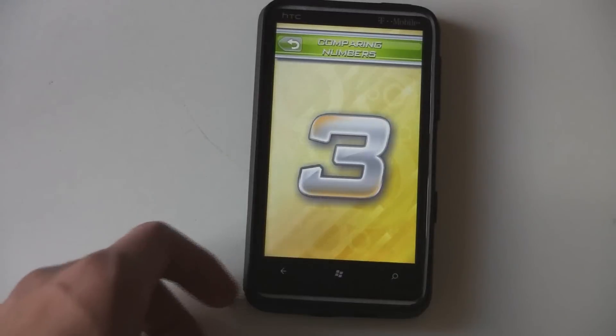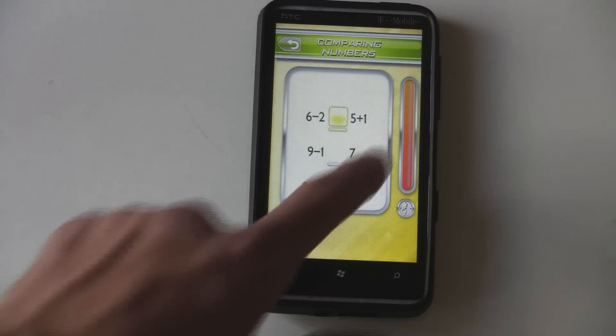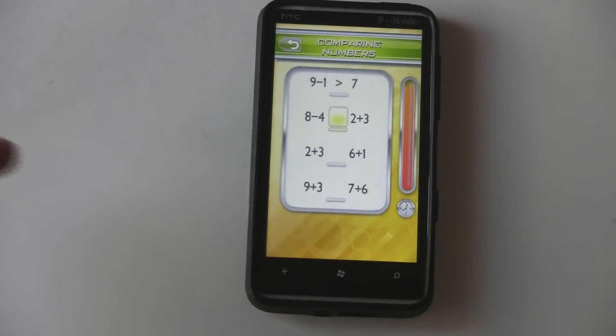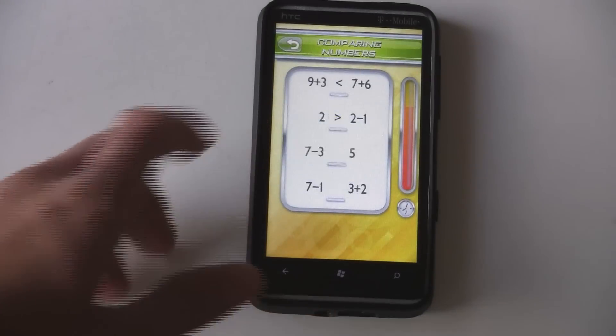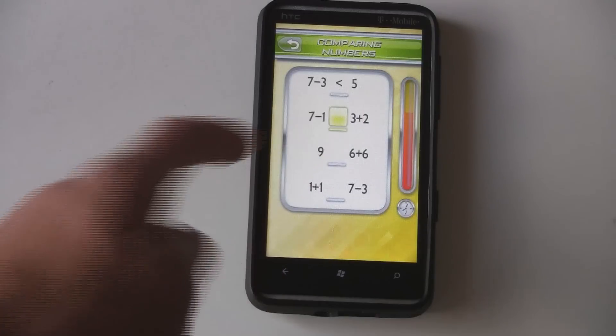Overall, the game has some decent and challenging puzzles that will actually push the limits of your brain and possibly even keep you really smart. But the low-res visuals and bad controls in the main menu really distract from the game.